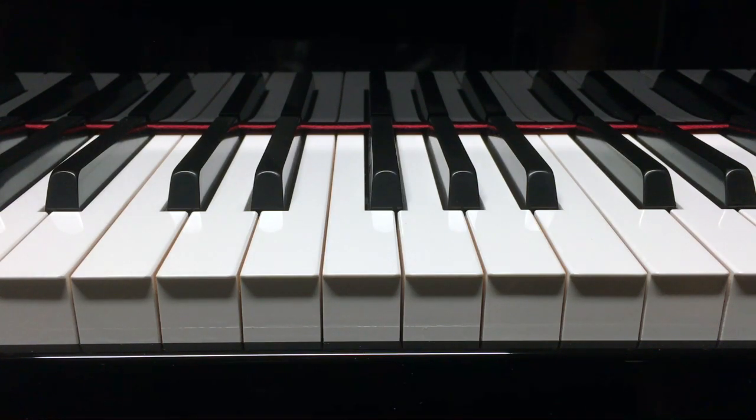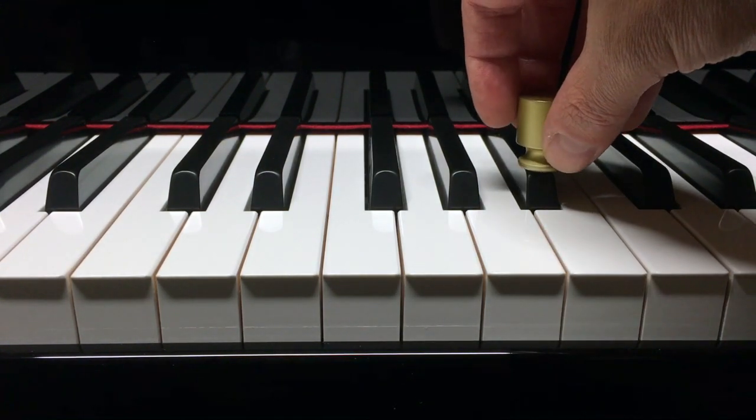So that's pretty much consistent, with the exception of some of the bass keys that take a little bit more weight. I would say anywhere between 50 and 60 grams would be the static key weight of my N1X. And I find the same thing with the black keys as well.